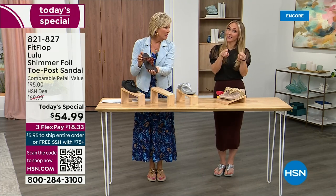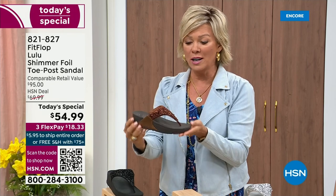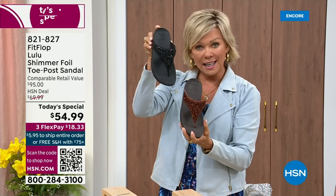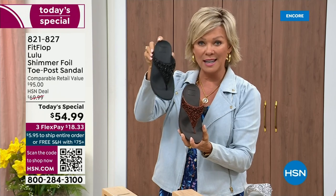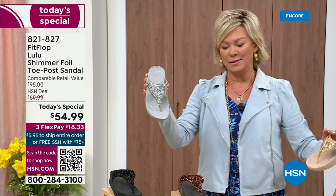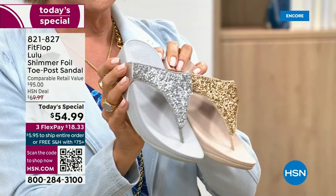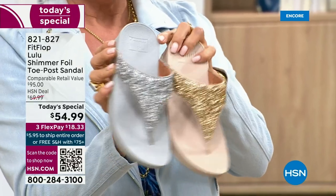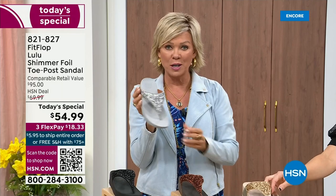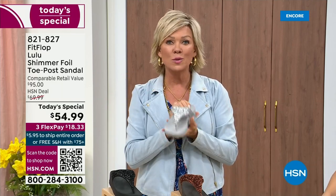You guys got it right. We still have all sizes, five through eleven. If you are interested in that bronze, get it now — 821-827. Second most popular is the black — it's also the second most limited today. The other two most incredible classics with a whole lot of pizzazz are the silver and the gold. All sizes available, five through eleven, whole sizes only. Drop down that half size if you go between. $18.33 to get yours on a credit card. If you have an HSN card, add a fourth flex if you'd like — it's only $13.75.